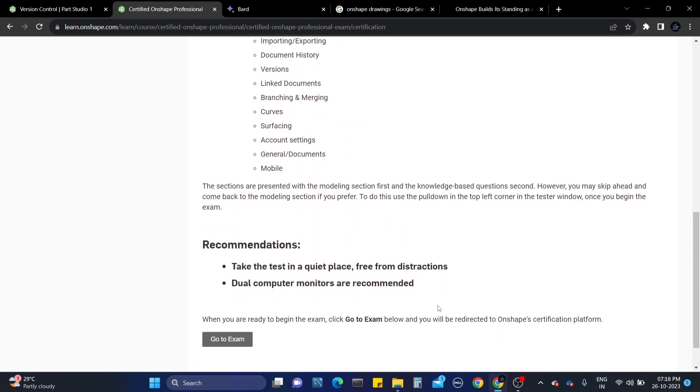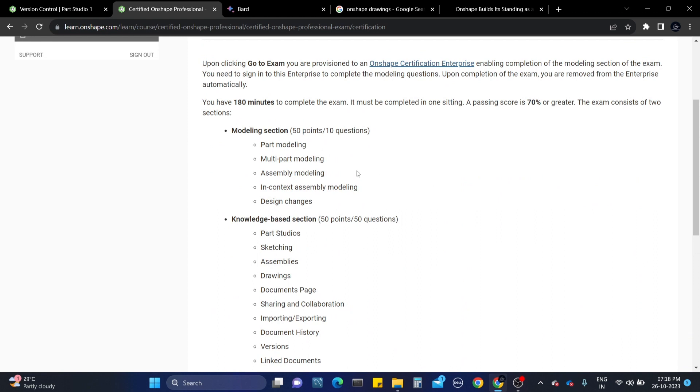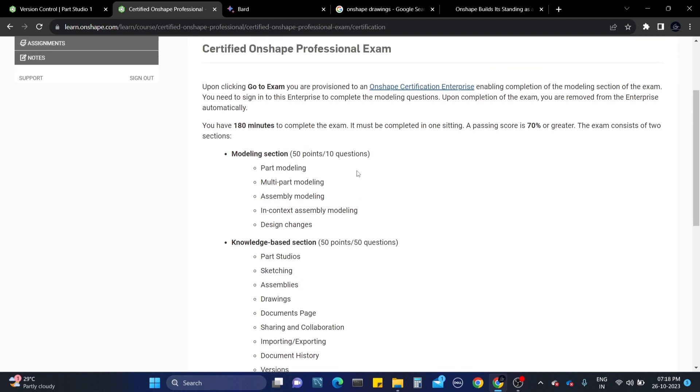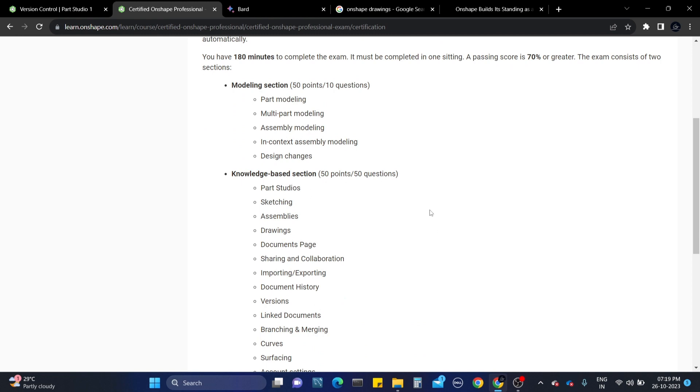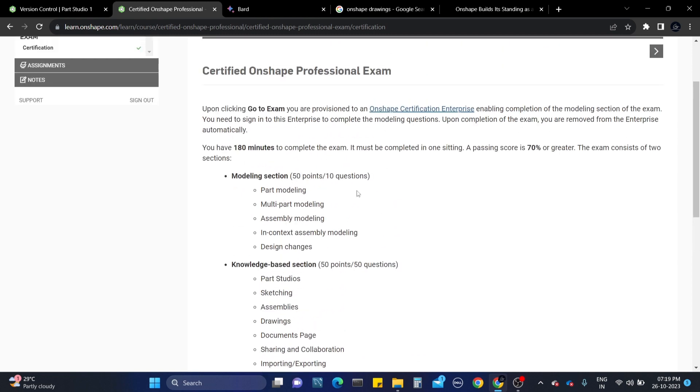The assembly section also needs to be completed as fast as possible. It will ask you to do in-context assembly modeling, which means it will take a part from the assembly into context to make modifications. After that, it will ask you to change the dimensions of the part model as given. You need to practice these five modeling sections. This modeling section is for 50 points and the knowledge base section is for 50 points, making 100 points total.